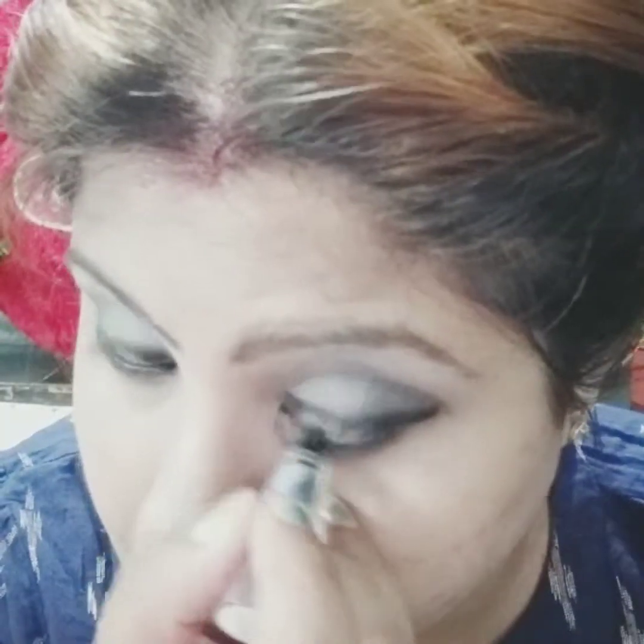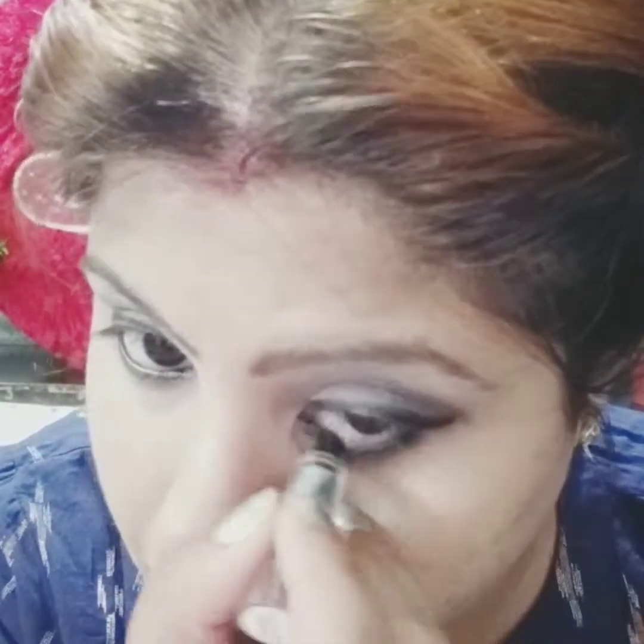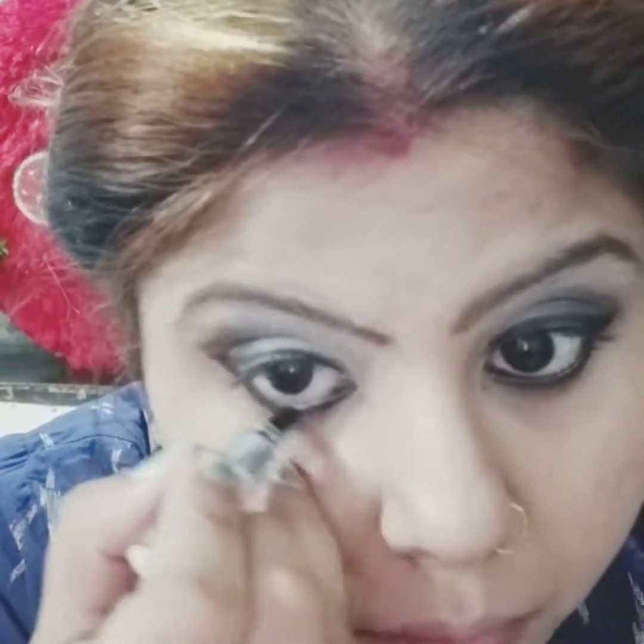I will just apply some kajal and mascara on both of my eyelids. Now we move to the mascara. I am using this Maybelline mascara — it is my favourite, it is economical and it gives you good lashes. I will curl my eyelashes with the mascara.